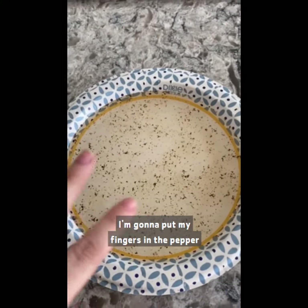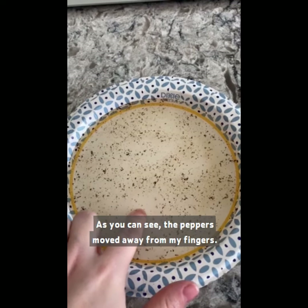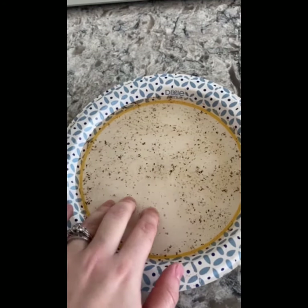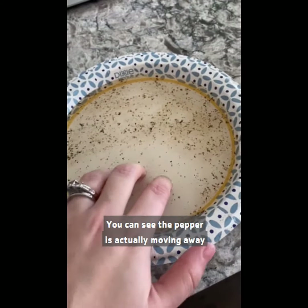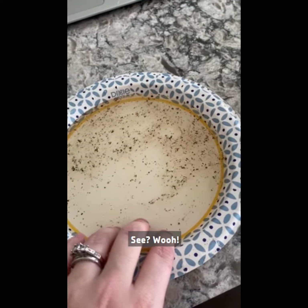Okay, everyone. Now that I've washed my hands, I'm going to put my fingers in the pepper and see if it makes a difference. I'll start with one finger first. As you can see, the pepper's moved away from my fingers — a little one. It's actually really cool. You can see the pepper is actually moving away from my hands. It's quite cool. See? Woo!